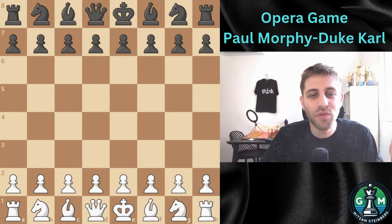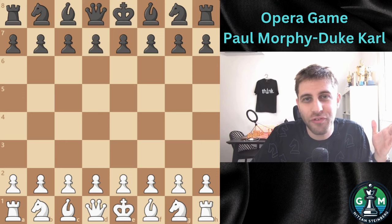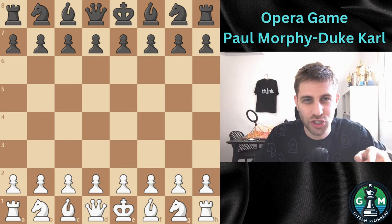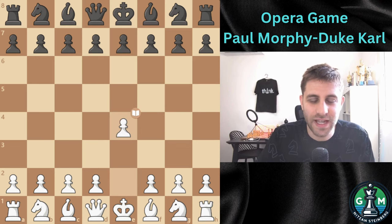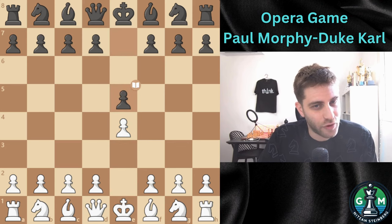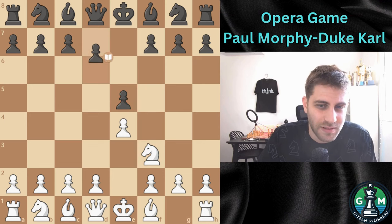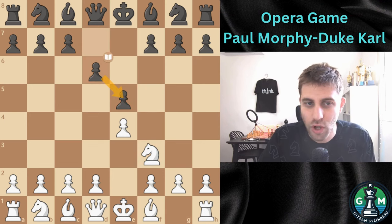So let's start with the moves! Morphy performed it just unbelievably, so you must concentrate until the end. The game begins with e4, aiming to control the center and open lines for his pieces. Black replied with e5, a solid response to White's opening. Knight f3, attacking the e5 pawn. The move d6 is chosen, entering the Philidor Defense and of course to defend the pawn on e5.